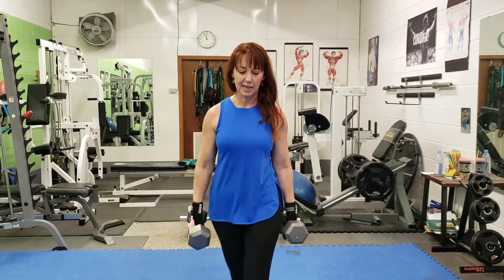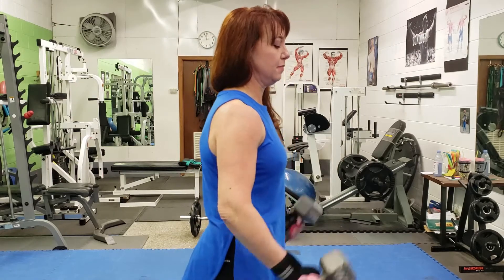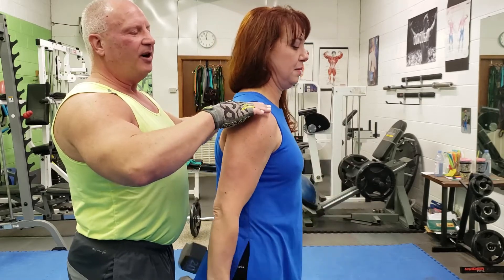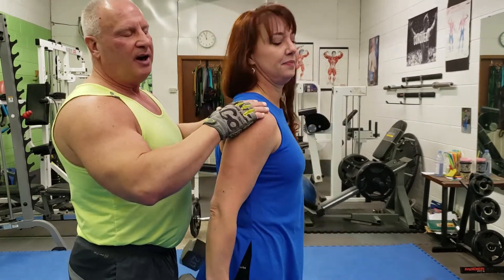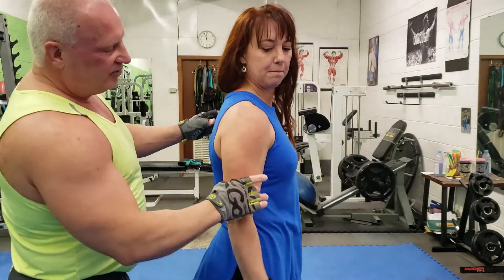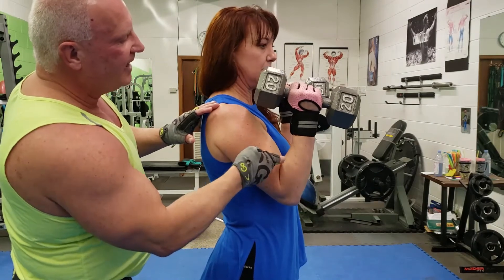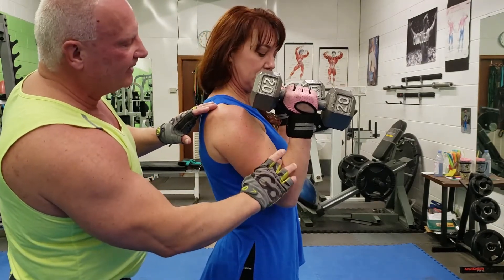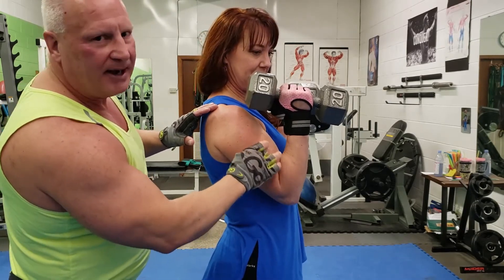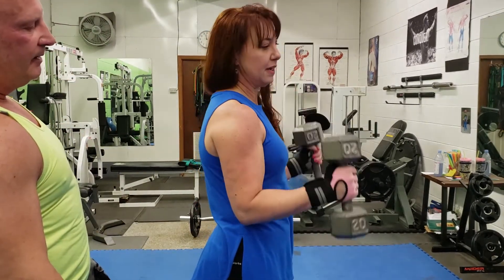I'll step up so you can kind of see that motion from the side — just bring it up and control it all the way down. Notice once again that she's stopping it far enough so that it doesn't fall into the shoulder. You'll see how it's working on the length. Just hold it at the top here for a moment — you see the length here. It's not balled up like a barbell curl; it's lengthened. And that's what we're looking to do — lengthen here and build this brachialis tie-in to the outer bicep.